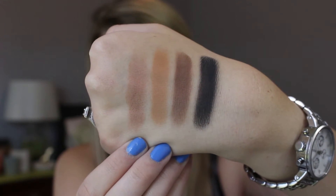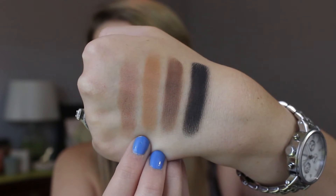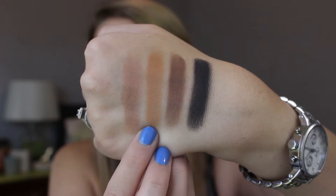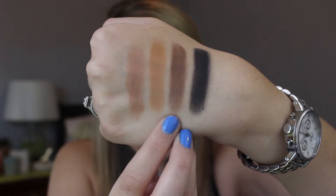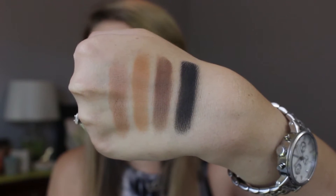The next set of four on that row are Clay, Terracotta — which is a personal favorite of mine, it's just kind of like a more toned-down version of either Makeup Geek Desert Sands or MAC Uninterrupted — and then you also have Dark Brown and Jet Black, which are great for darkening up looks or if you're using them as an eyeliner.